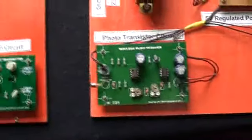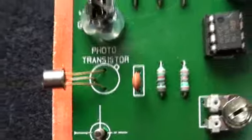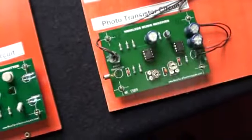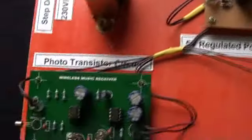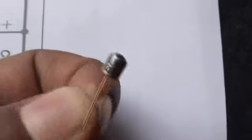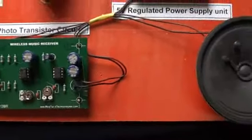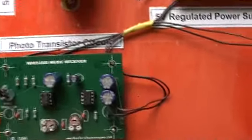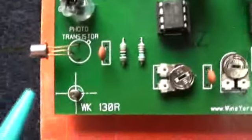Now coming to the Receiver section. In the Receiver section, the first part is the Photo Transistor. It looks like a normal transistor. It has two circuits: one is the Power Supply, and the second is the Photo Transistor circuit. The main components include the Photo Transistor, which is the L14F1.